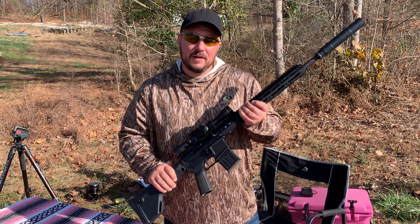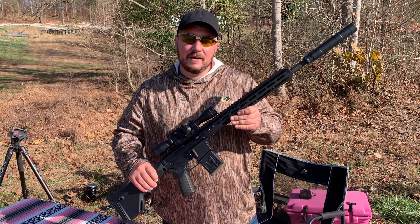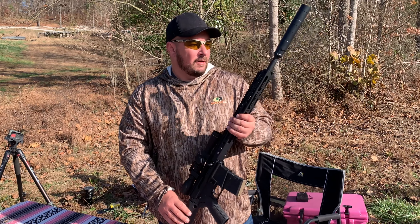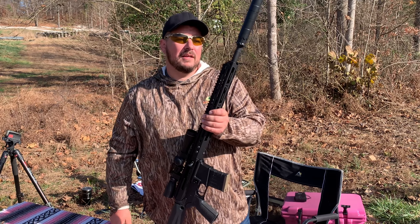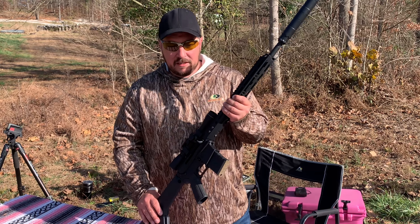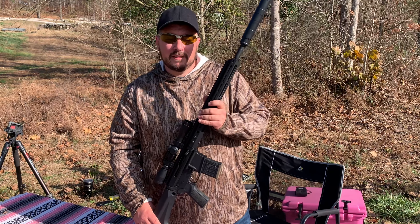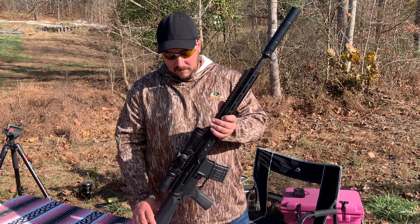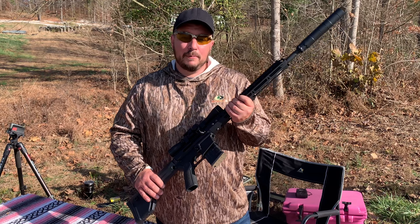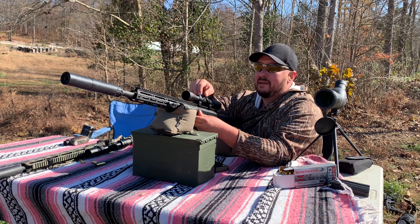This deer season I'm using the 350 Legend — this is the Bear Creek Arsenal 18-inch upper. On top I've got the Rugged Obsidian 9 suppressor and a Liphold scope. I've killed a couple deer with this gun already and a hog down in Texas, so I know it's capable. I'm ready to put it to use. I'm starting to sight this thing in at 25 yards just to get an idea where it's hitting.